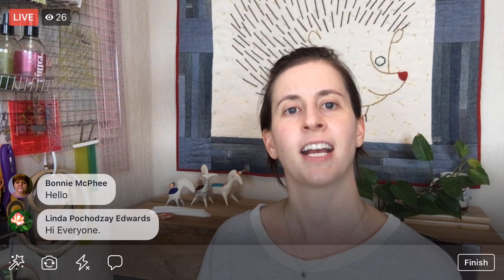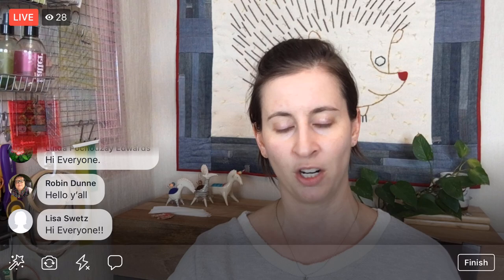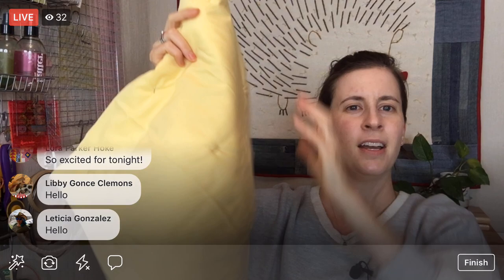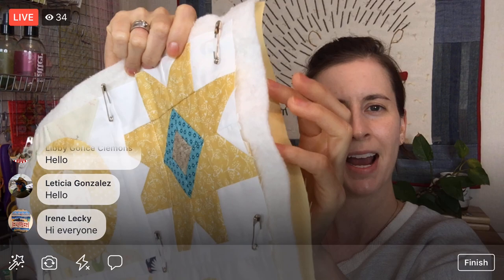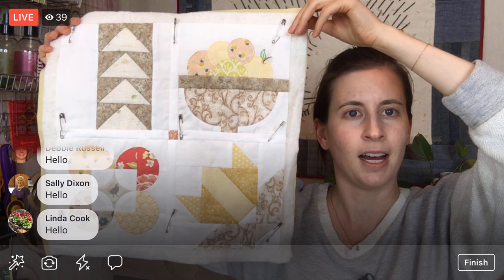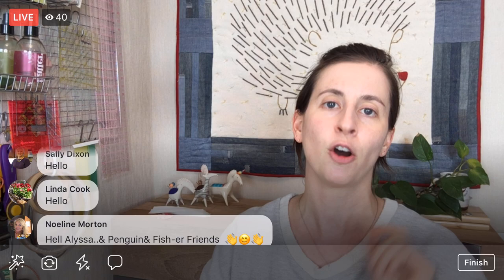Tonight we are going to continue on the Splendid Sampler 2 quilt along, and we are going to try the quilt as you go technique for this project. Tonight we're going to do some free motion quilting. Here are four of my blocks sewn together - we have sandwiched them into the quilt already, pinned to our batting and backing fabric. So it's like a little mini quilt right now. We have two of these ready to go.